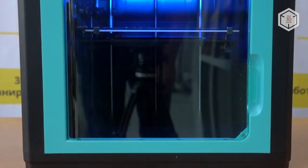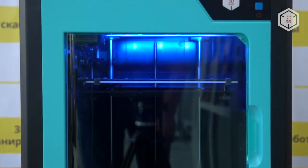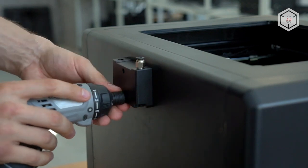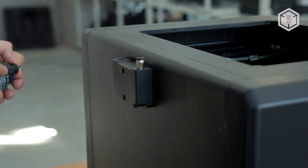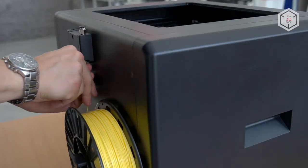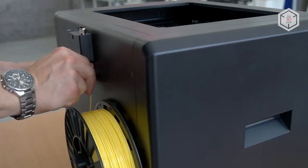4MAX Pro got a fancy redesign. The frame comes in black or white colors with teal colored areas. The machine is fully pre-assembled and ready to print. All you need to do before getting to work is attach a filament sensor and install a spool holder.